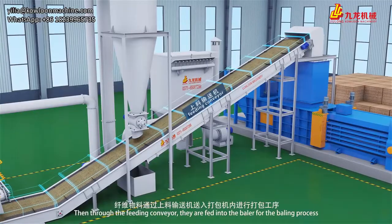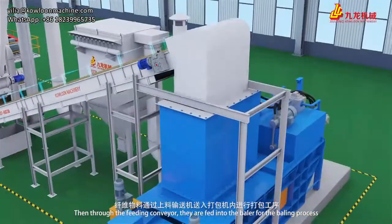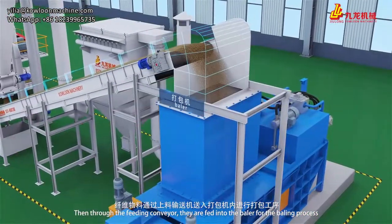Through the feeding conveyor, the fibrous products are fed into the baler for the baling process.